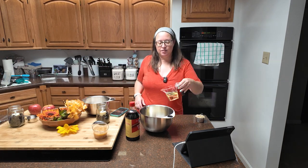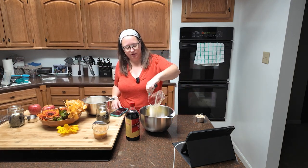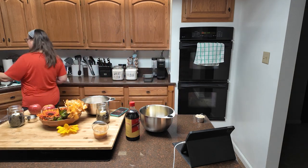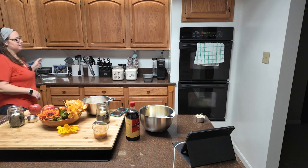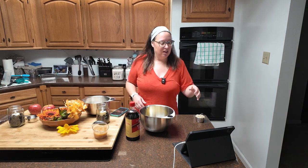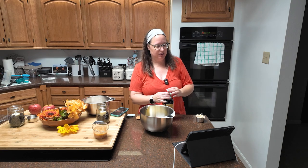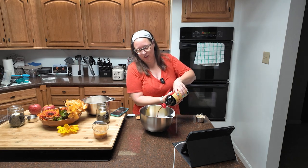Two eggs, half a cup of vegetable oil. Quick breads are more like a batter than a bread, but that's okay because they're really tasty too. And we need one and one half teaspoons of vanilla.